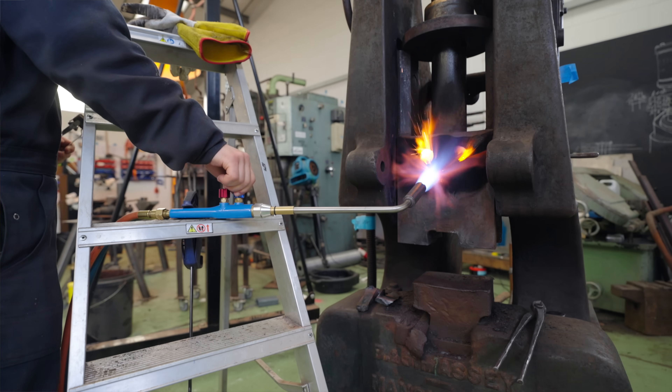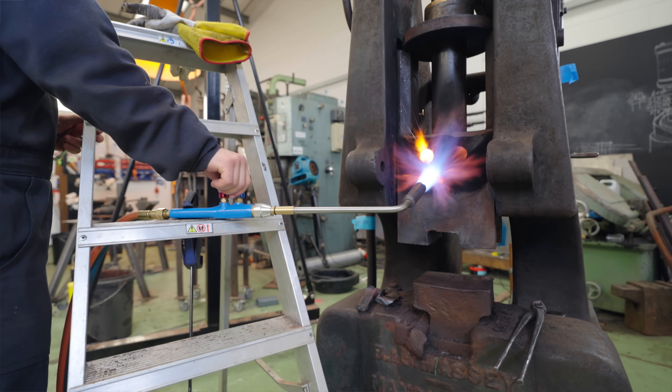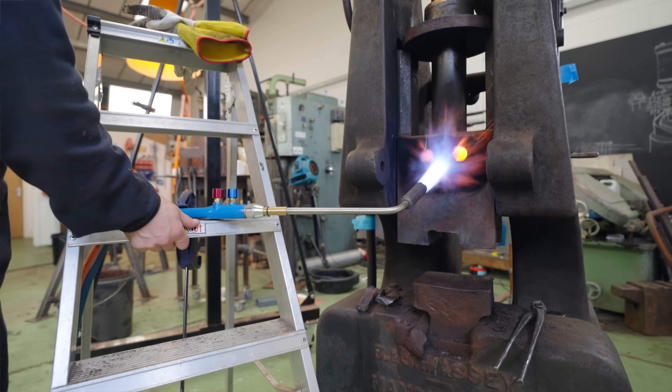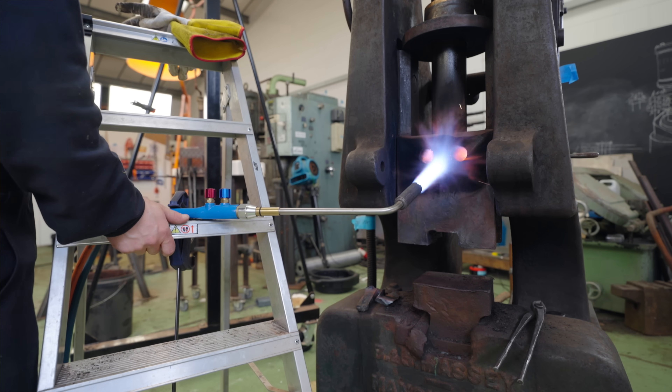I'm also tempted to see if just heating it would be enough for it to let go. So I'm going to get all this hot — no matter what, it's going to be good for releasing it. We're going to get it super hot, see if it drops off. If not, we're going to have to put a peg in the bottom and start trying to drop it on the peg to release it.